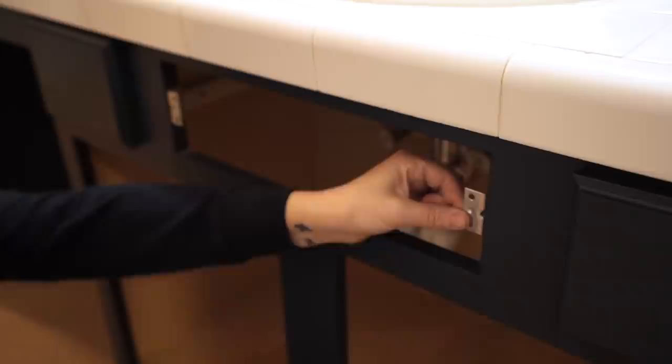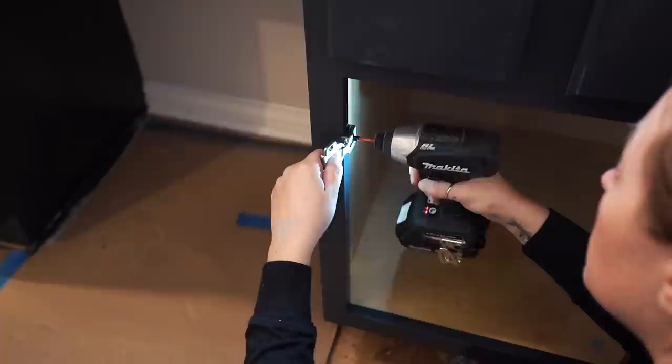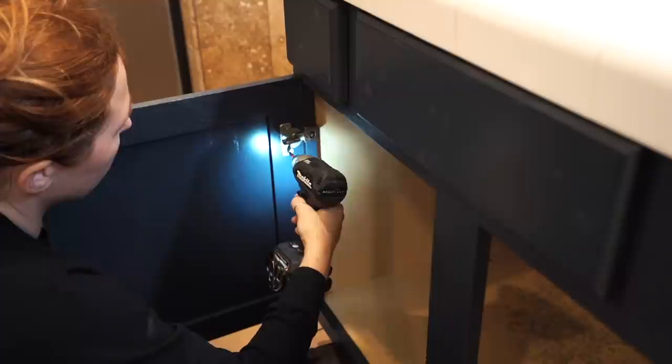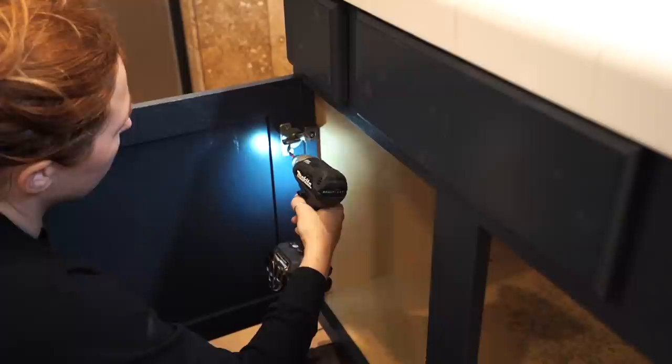On the faux drawers, the attachment clips on mine broke off, so I grabbed some right-angle brackets and screwed them onto the face frame to create an attachment method for the faux fronts. When attaching the doors, it's much easier to attach the hinge to the face frame first, then pop the cabinet door onto the hinge and attach it the rest of the way. The last thing to do on the cabinets is install drawer stops — cheap little bumpers that prevent the door from slamming — one per door.